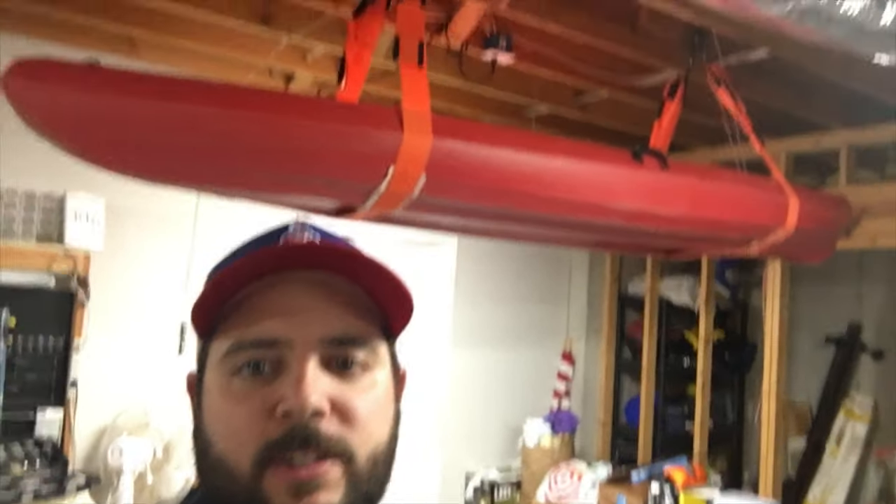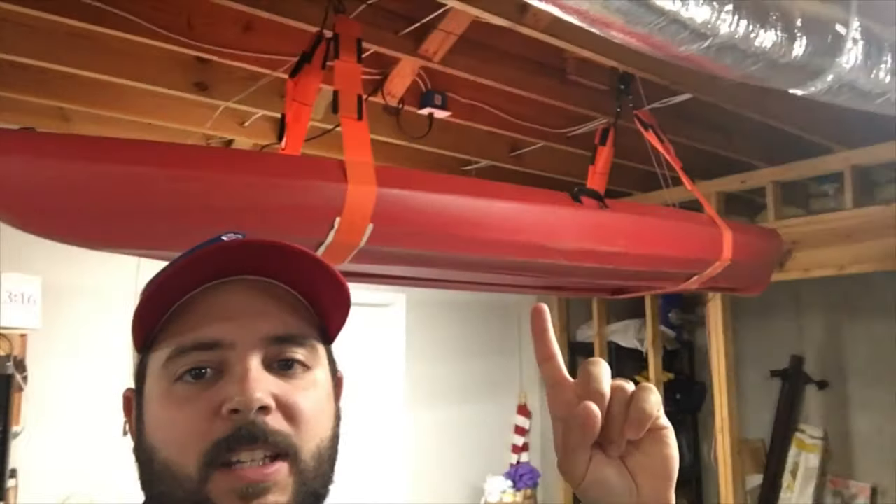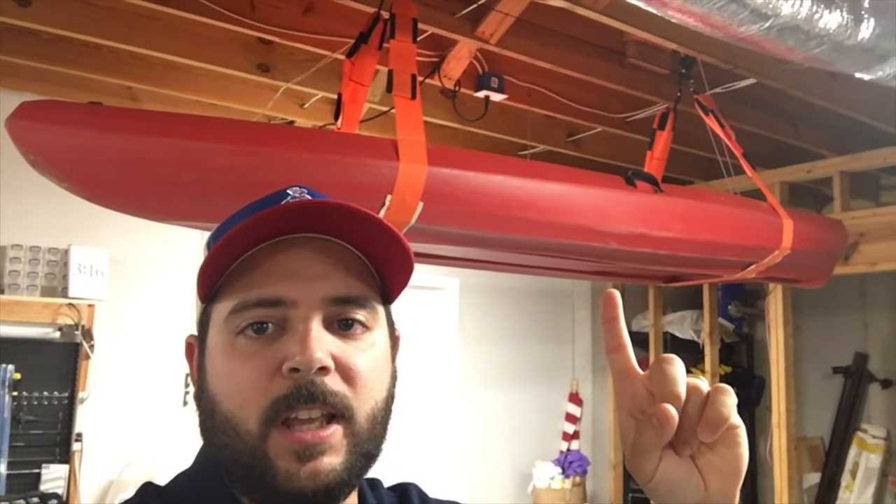What is up YouTubers, kayakers, DIYers? I wanted to show you this inexpensive DIY kayak pulley system I put together. Thanks for tuning in and let's go through it.